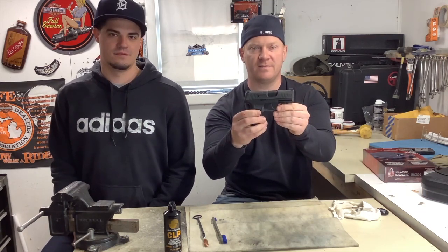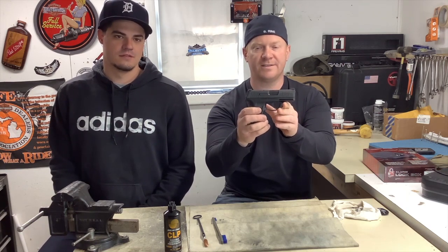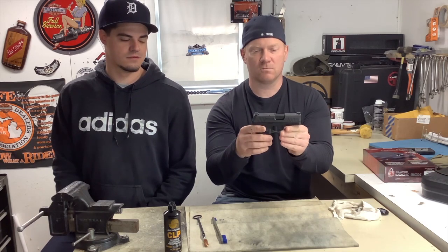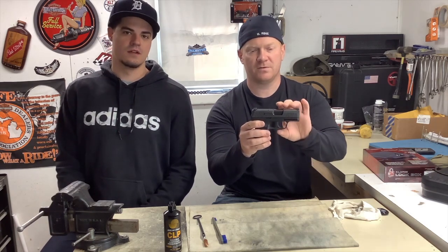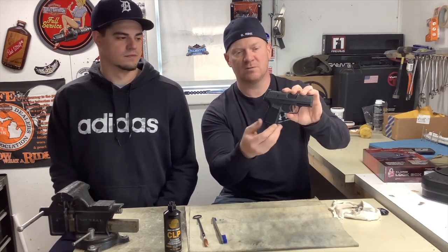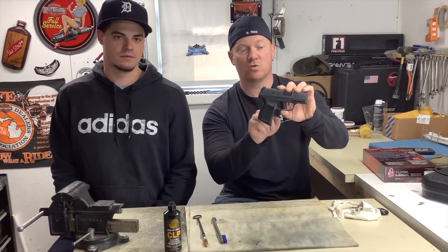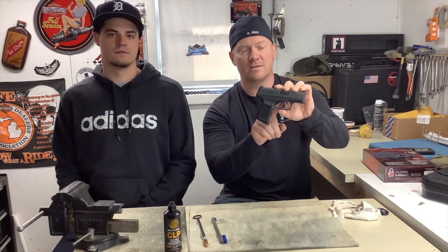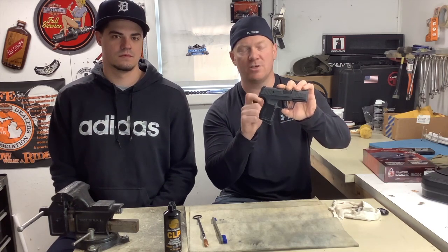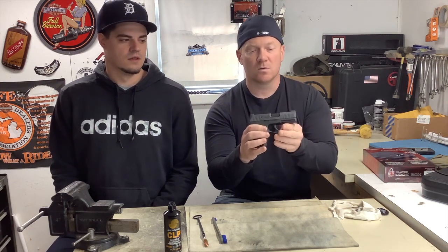We have the SIG P365 that Jessica did a video on yesterday — it was pretty good for her first video, got a lot of likes and shares. We're going to do a cleaning video. This is a really neat little pistol. It's smaller than the Glock 48 that we did a video on, which is very impressive. The trigger has a very short draw length and is very light. It's a nice carry pistol.